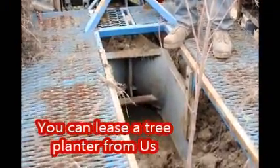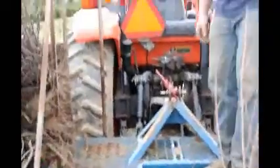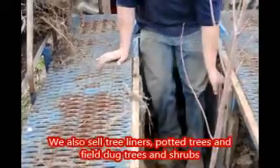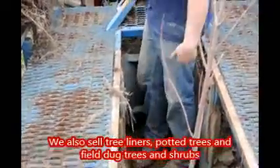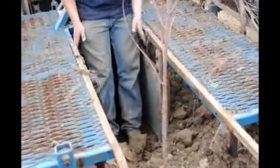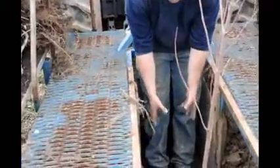This here is our tree planter, and basically what it is, the entire machine is built around this great big shoe right here. The tractor pulls the shoe, and the shoe is heavy so it sinks into the ground. After it sinks into the ground, it starts to peel the soil away and creates a little furrow right here.